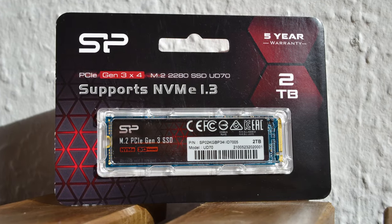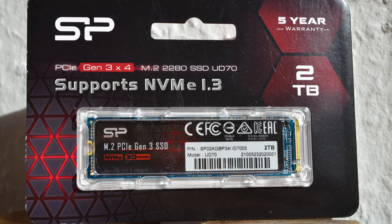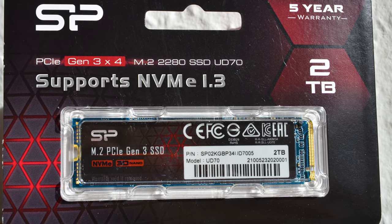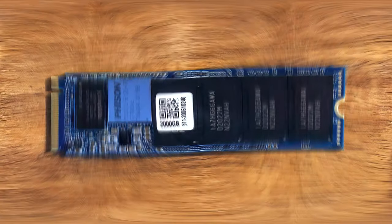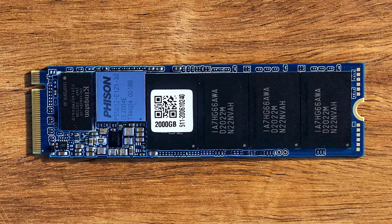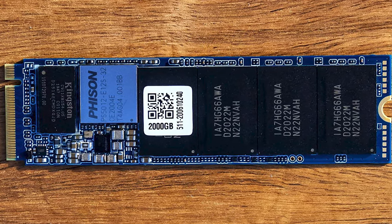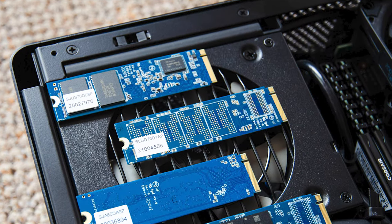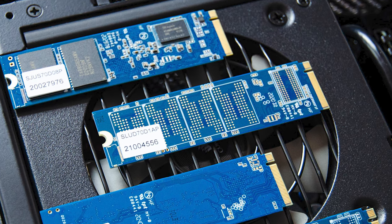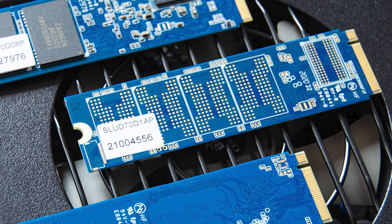Next up is the 2TB UD70, which uses a Phison E12S PCIe 3.0 X4 8-channel NVMe 1.3-compliant SSD controller. There is a single 4GB Kingston DRAM chip, while the controller interfaces with 16 dies of Micron's 1TB N28A 96-layer QLC flash. All of these occupy only one side of the UD70, making it a perfect upgrade for any low-profile sub-laptop machine that only accepts a single-sided M.2.